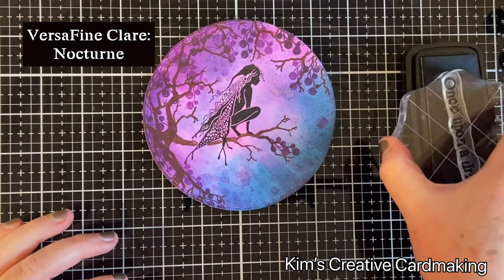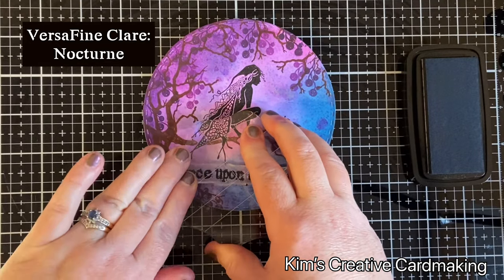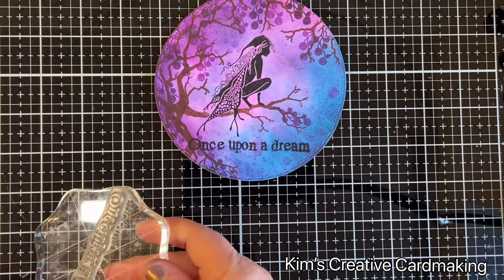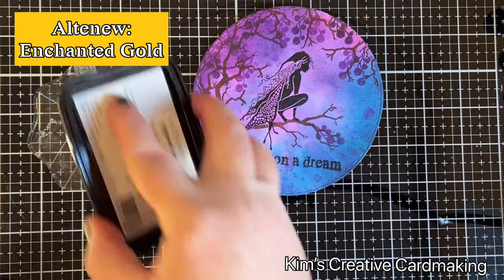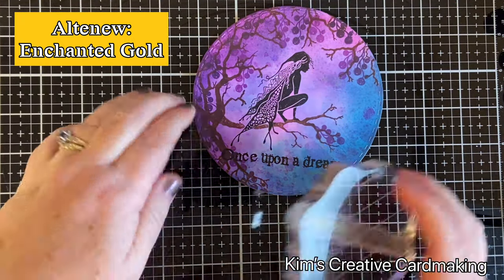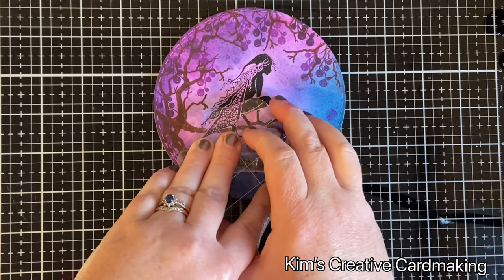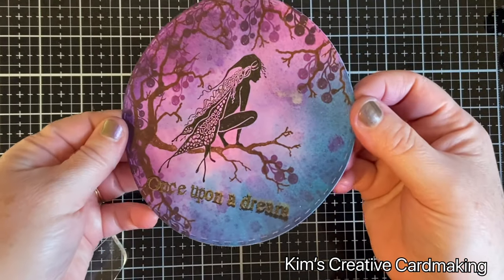Then using my Nocturne ink I'm going to add my sentiment — 'Once Upon a Dream,' which is also from Lavinia Stamps — and I'm going to stamp it twice. Once it's in Nocturne, I'm going to use some gold ink from Altenew and stamp it again. It doesn't matter if it's perfectly lined up on top, because being slightly off-center just gives a nice frame around the letters, and it looks really nice even if it's not perfectly aligned.